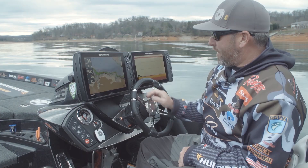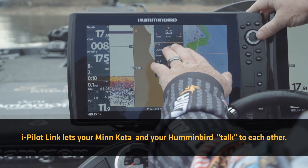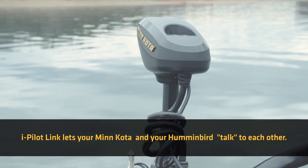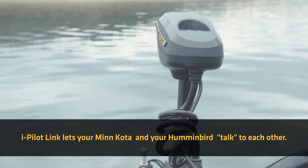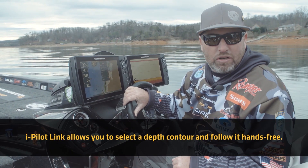Right off the bat, I can hit a button right here, the trolling motor's down. I can start the trolling motor over here. I can turn the trolling motor from back here. Just a lot of really, really cool features that without iPilot Link, you can't do without having the remote in your hand.